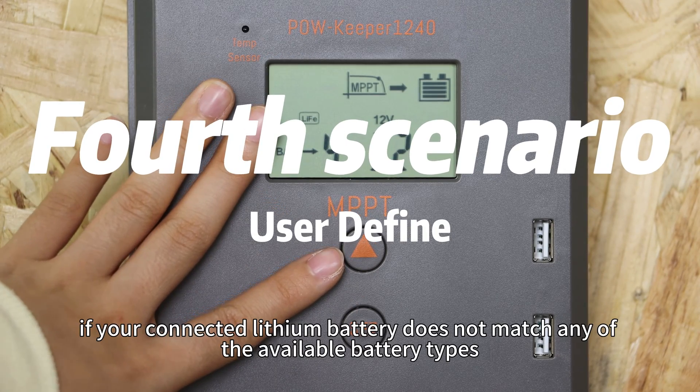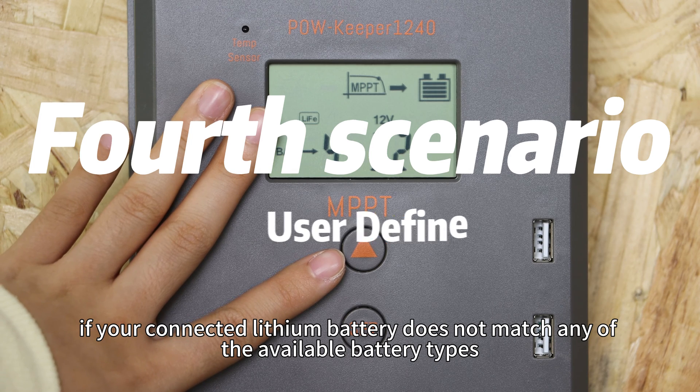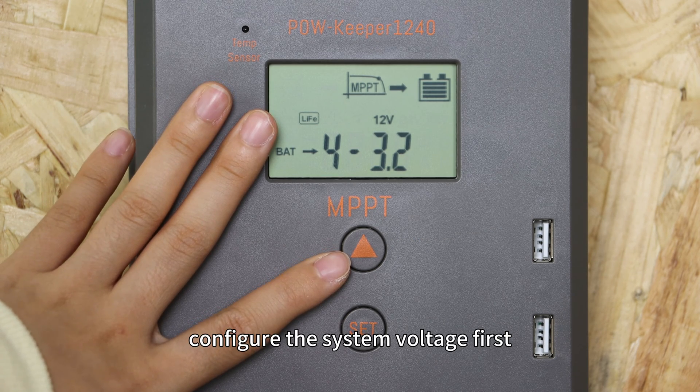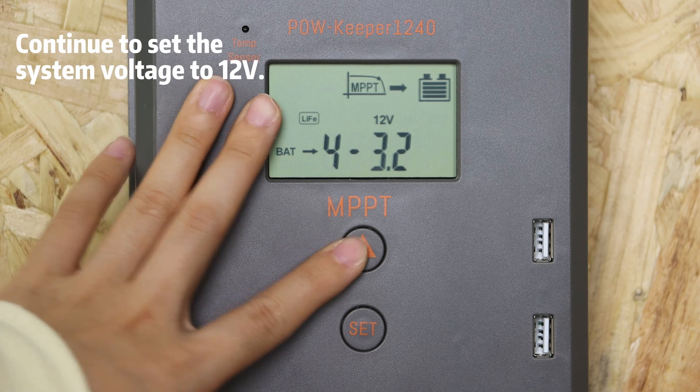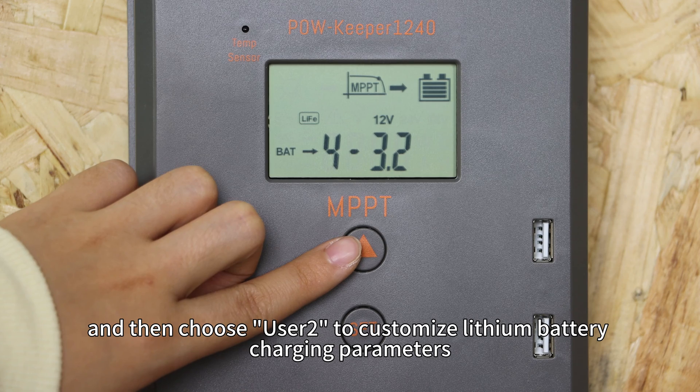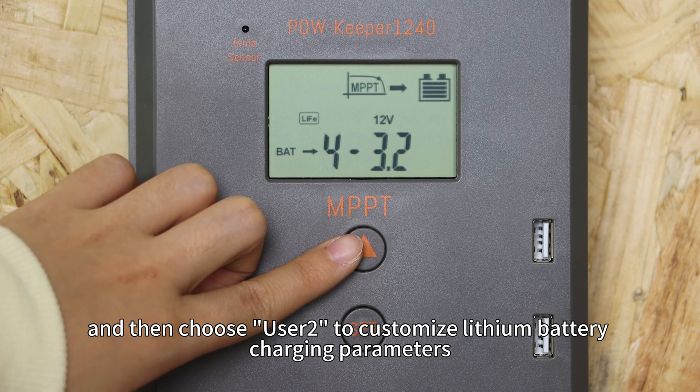For the fourth scenario, if your connected LiD battery does not match any of the available battery types, configure the system voltage first, and then choose User 2 to customize LiD battery charging parameters.